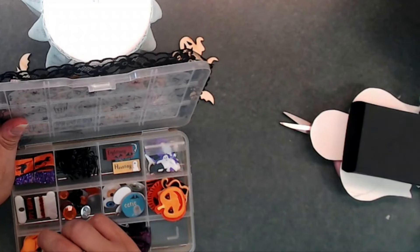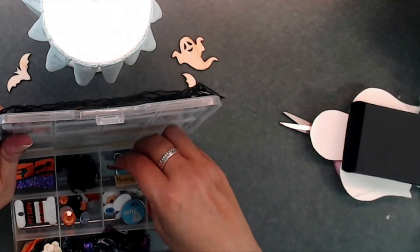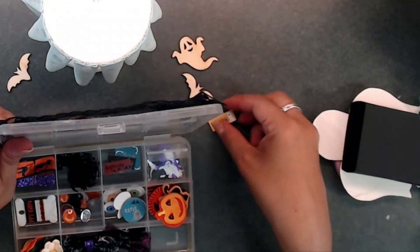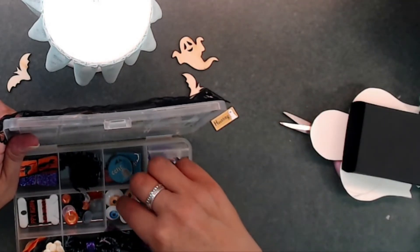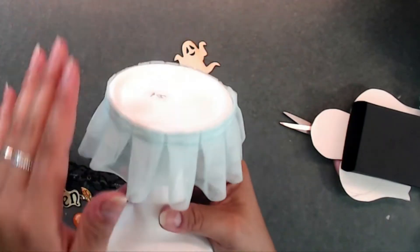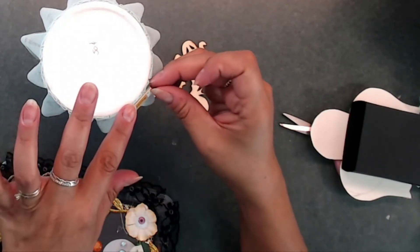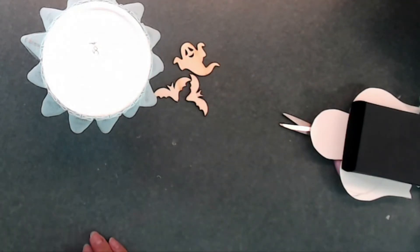I'm looking through what else I have in a pastel kind of color. I have little black spiders I could use, some little sayings — 'So Haunting' would be kind of pastel-y — 'Eerie,' and some googly eyes. I'm going to go ahead and paint these up and stick them on the base, and I haven't fully decided on everything yet. I'll be right back.